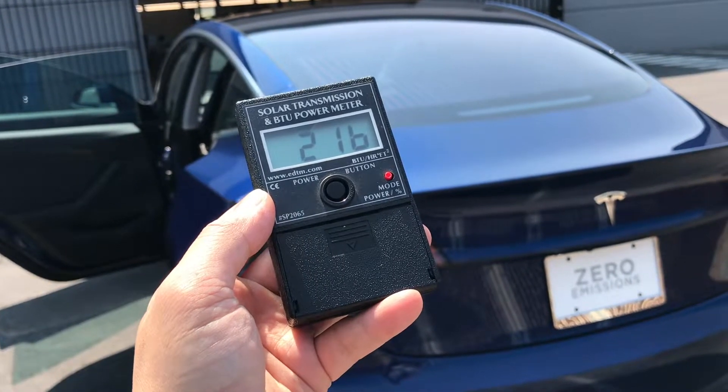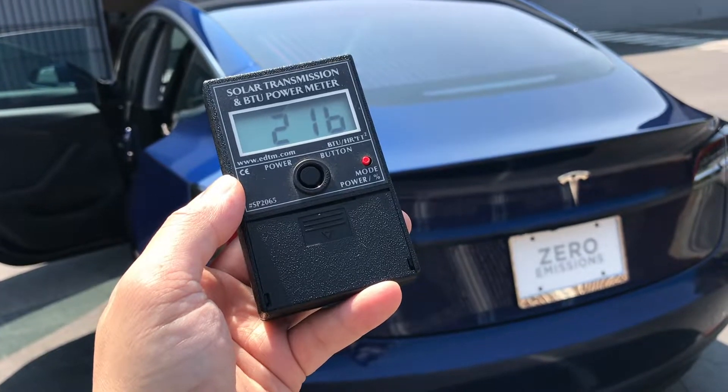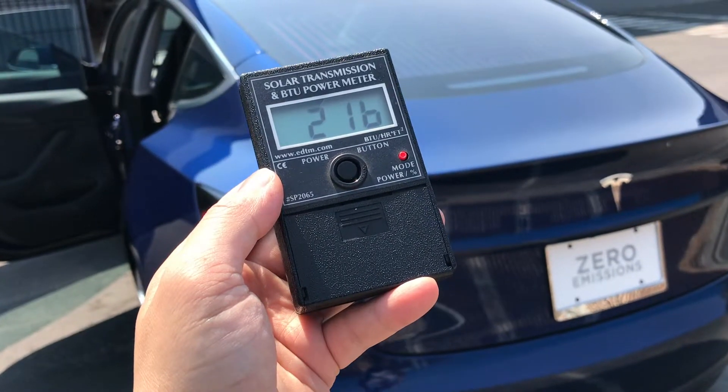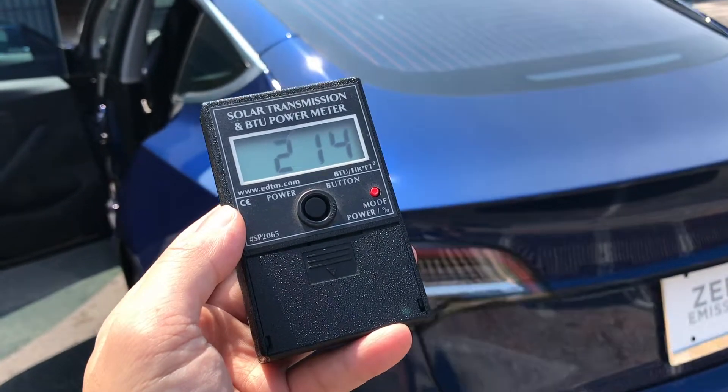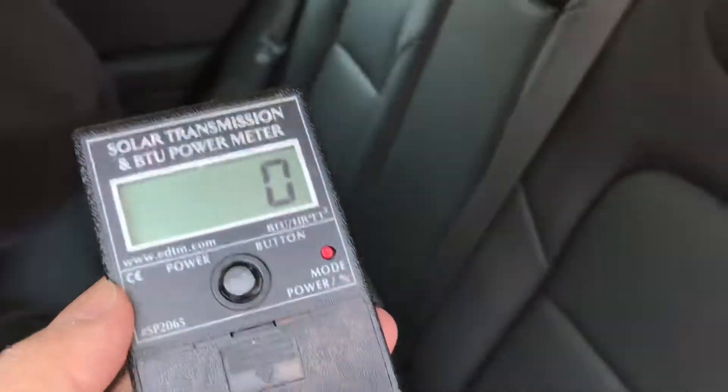This BTU meter test is for Spectra Photosync 35% on the full rear glass of this Tesla Model 3. Outdoors, it reads 216 BTUs. Let's see the difference indoors.